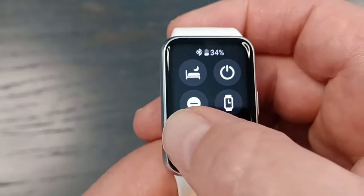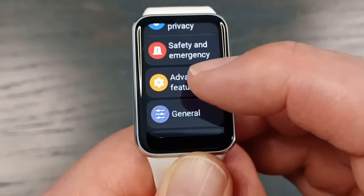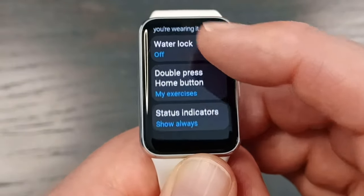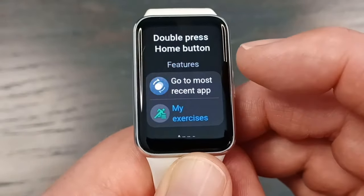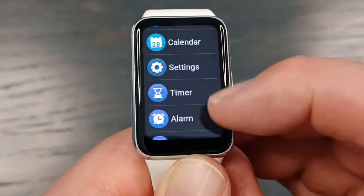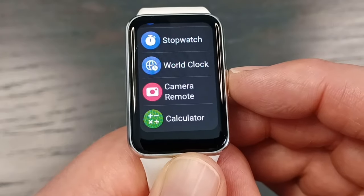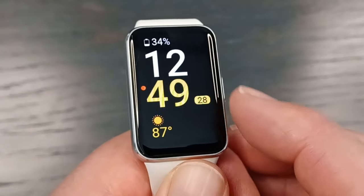To customize what the double press does, go into settings, then scroll down to advanced features, and then double press. If you click on that, you'll see the available features, and then any app that's on the watch can be set to toggle on automatically when you do the double press. We also have some tiles and widgets — if you swipe over, you get into them.